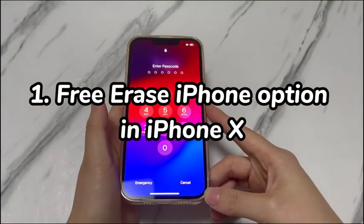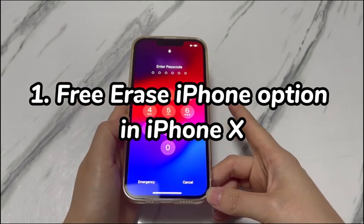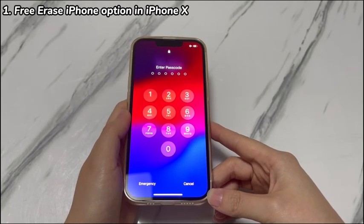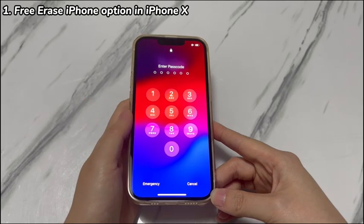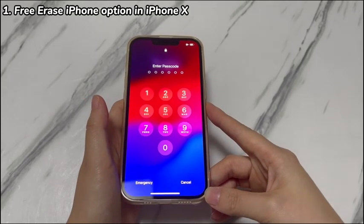Step 1: Free Erase iPhone Option on iPhone X. This method is intended to make it easier to bypass a forgotten passcode on iPhone X for free. To attempt it, make sure you meet the following conditions: your iPhone X is running iOS 15.2 or later, and a SIM card is seated in your iPhone X.